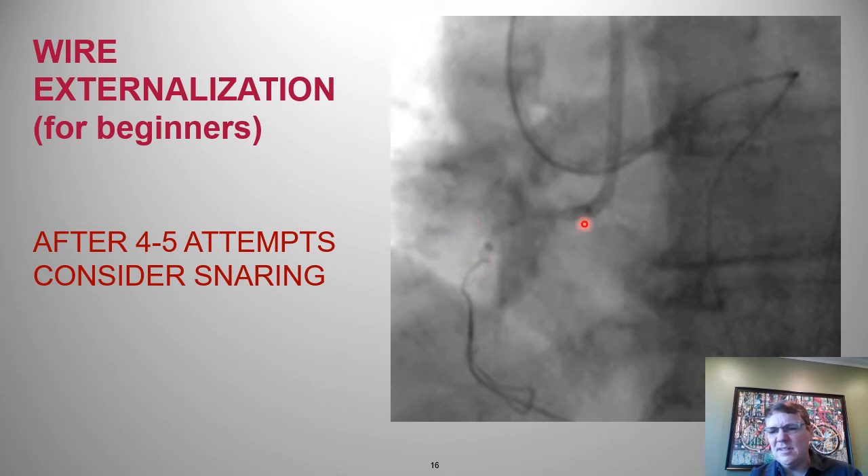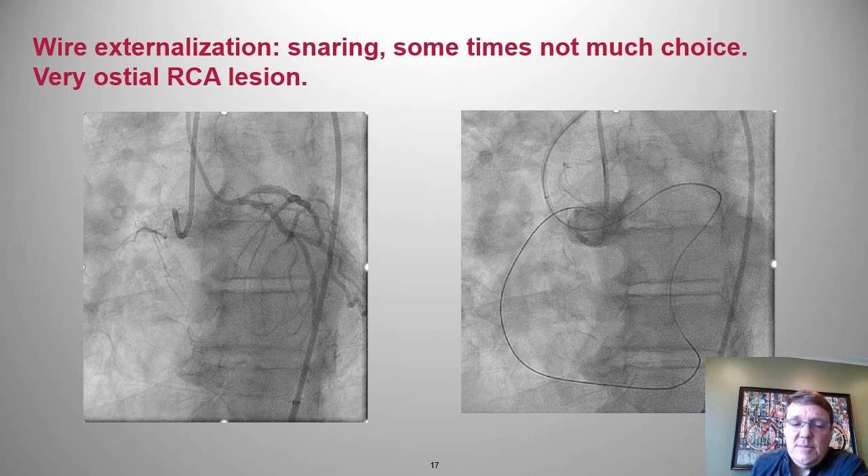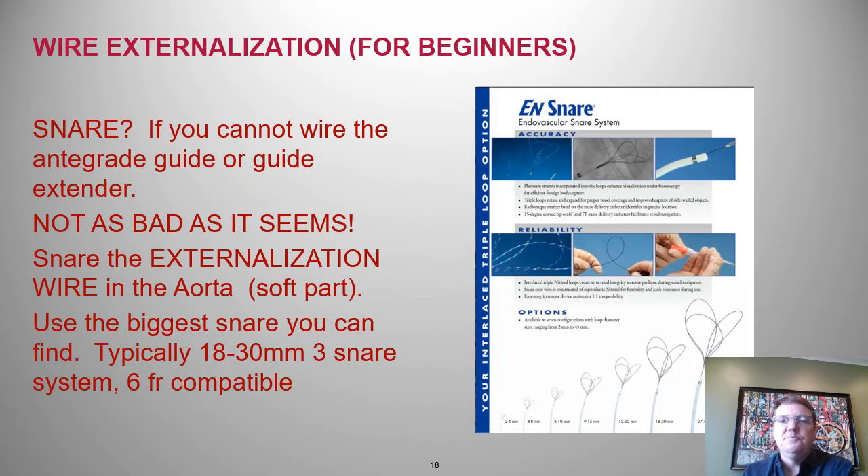When you've attempted to wire the guide or guide extender four or five times, or when your vision starts to get blurry, it's time to consider snaring. Snaring is also indicated when you have no ostium of a vessel — as you can see, the right coronary artery has really no ostium, the guide is out in space. We can go retrograde, with a micro catheter near the ostium and the wire out in the aorta — that's where we need the snare.